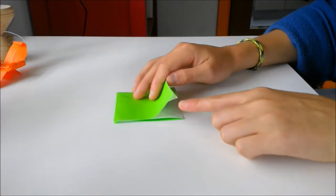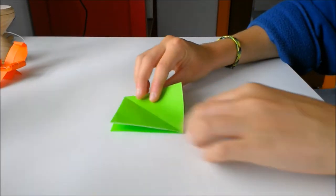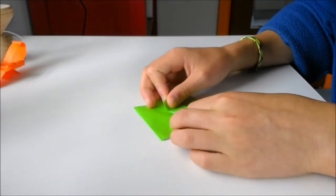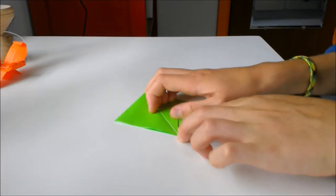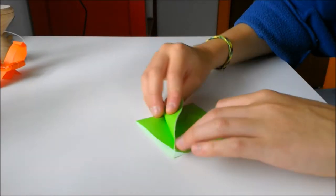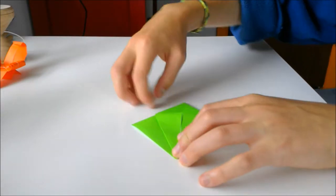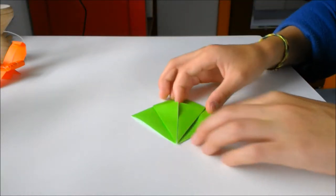Make sure the open side is facing towards you. Then you're going to take the bottom right edge, just one flap, and fold it to the center. Do the same on the other side. You'll have that — crease those well, and then unfold.